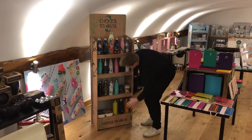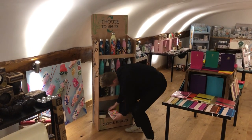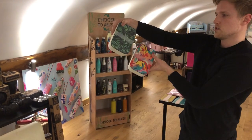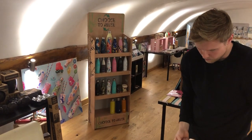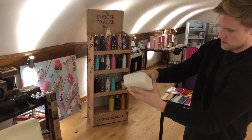Then we move on to bamboo products. We have a couple of different lunch boxes here — over five different designs coming through. Some of these match the bottles. They all have a silicon band on.